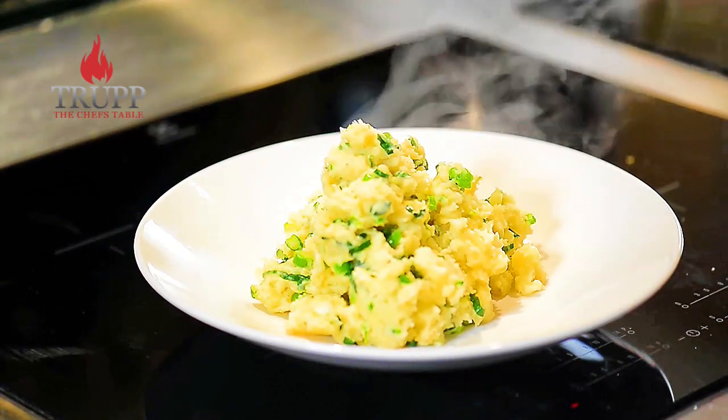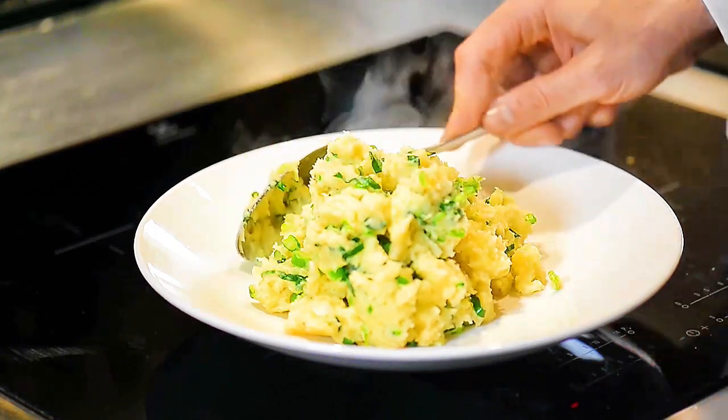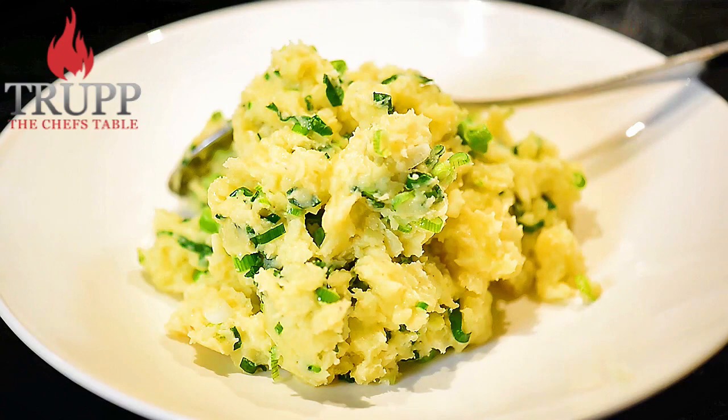You can also store them in the fridge, but reheating them is obviously not so great. But if you just want a quick meal, that's the way to go.